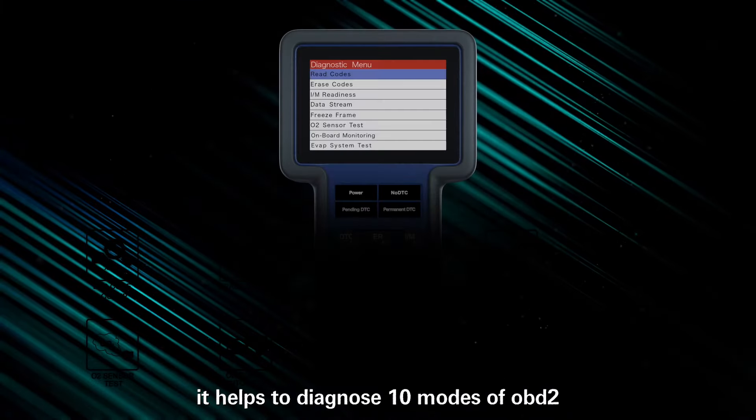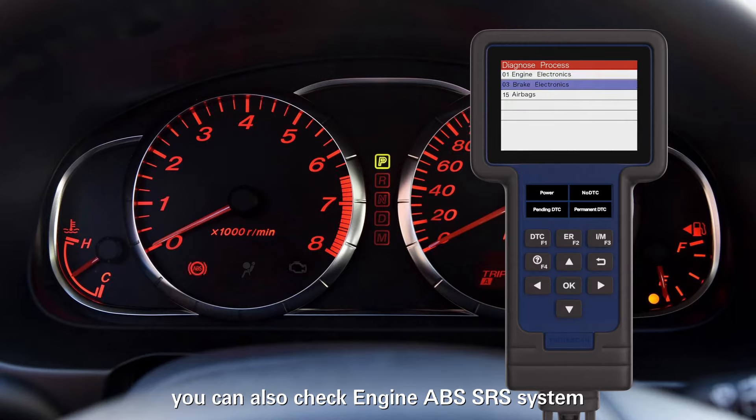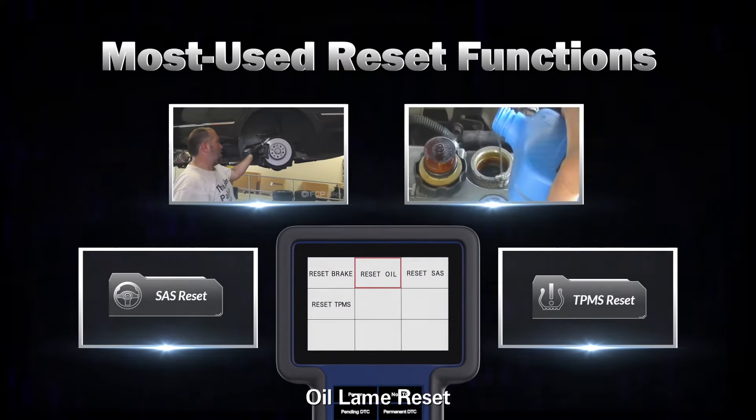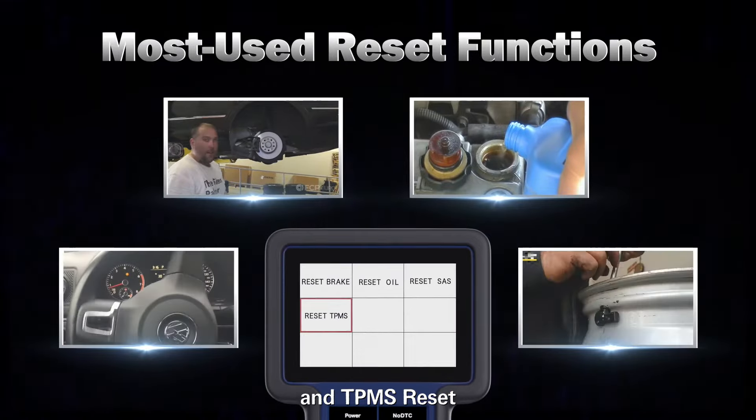It helps to diagnose 10 modes of OBD2. You can also check engine, ABS, and SRS systems. It can perform maintenance items including brake reset, oil lamp reset, SAS reset, and TPMS reset.